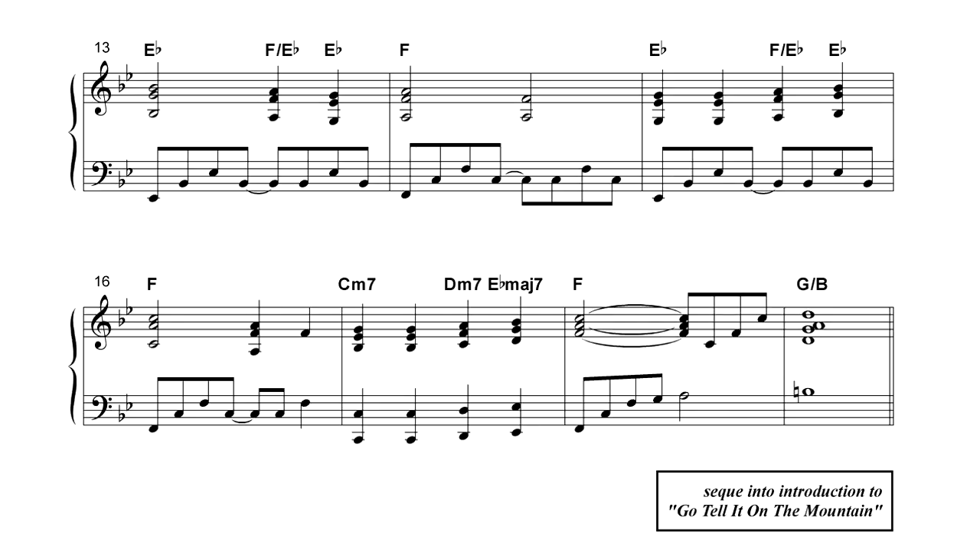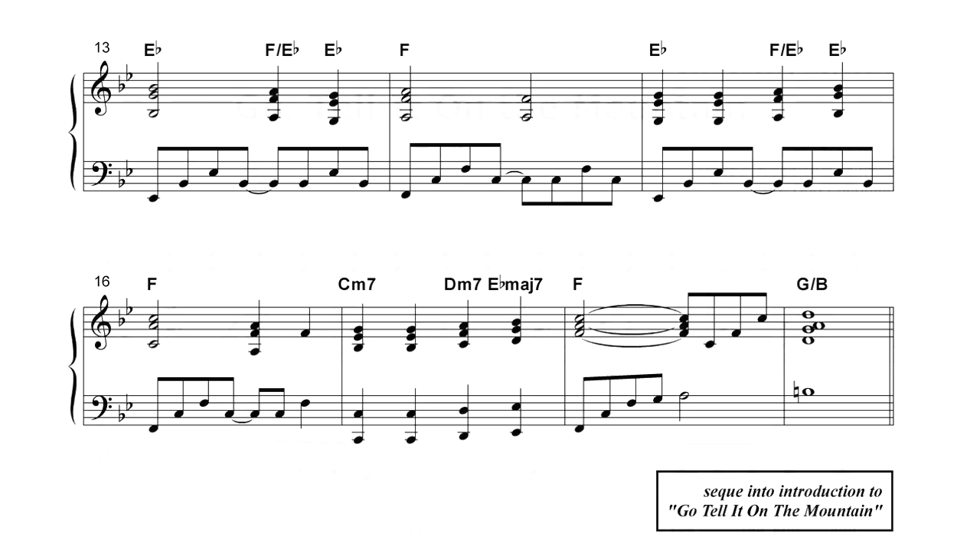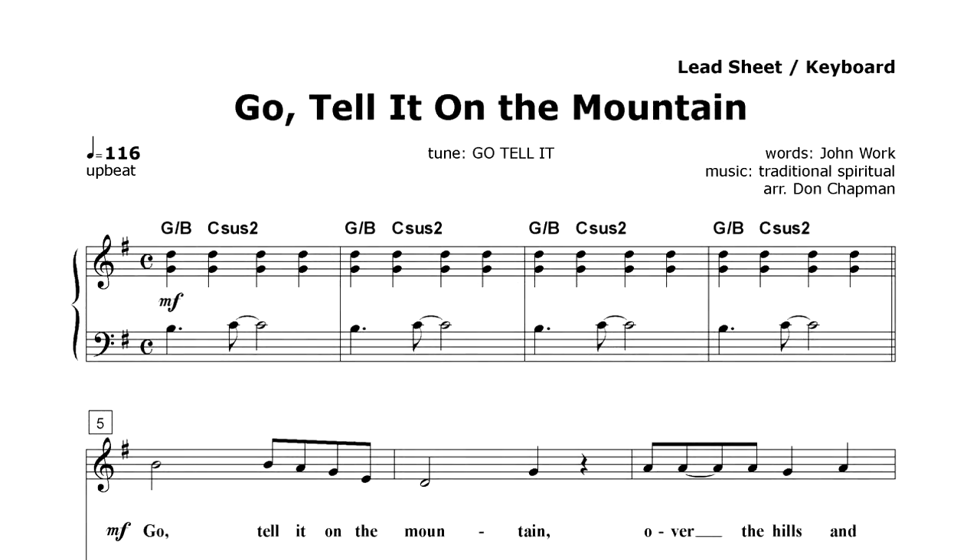What you hear playing right now is one of my underscores. Notice how it flows without stopping right into the introduction of the Christmas carol. And that's the key to my Christmas Eve Service Guide — it's the music flow that ties it all together.